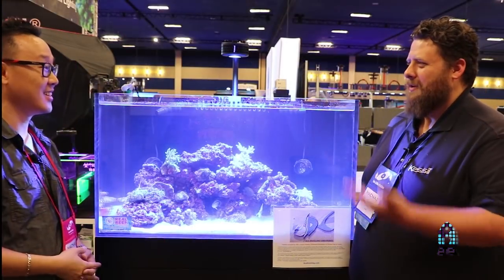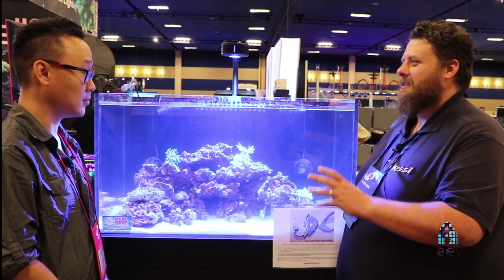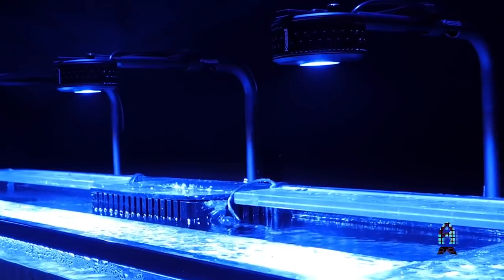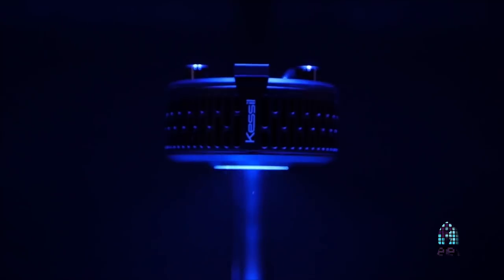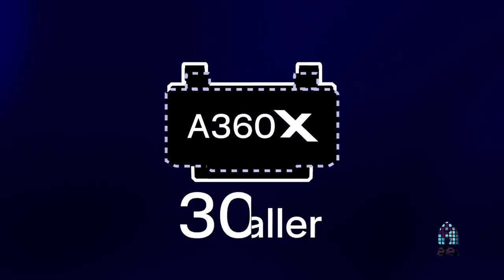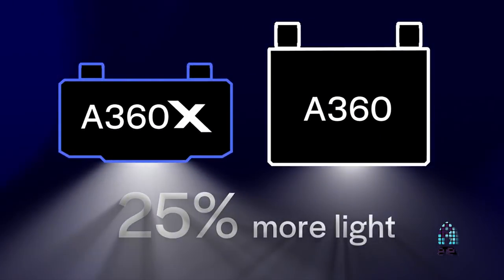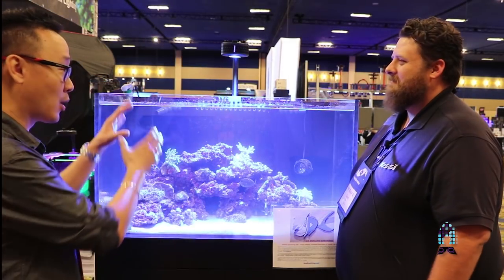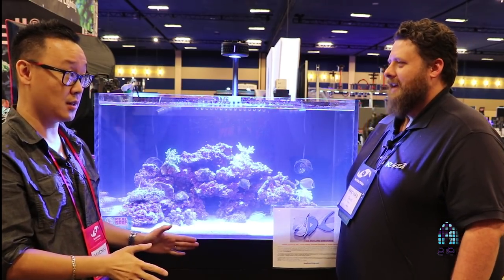If you're familiar with Kessil's existing A360, this has all the great features plus more — the beautiful natural shimmer, good color mixing no matter which settings you're on. We've also managed to reduce the size to make it a low-profile light. You can definitely see it's tremendously smaller, which is a big feat of engineering. Not only did we reduce the size, but we also increased the output. The wattage has not been affected — it's the same 90 watts max.